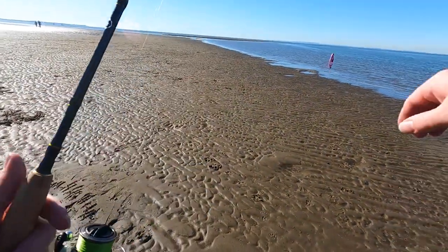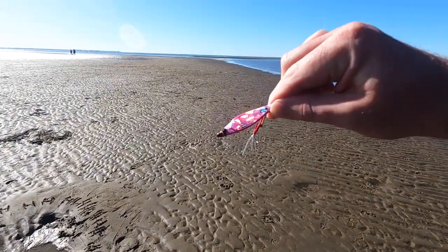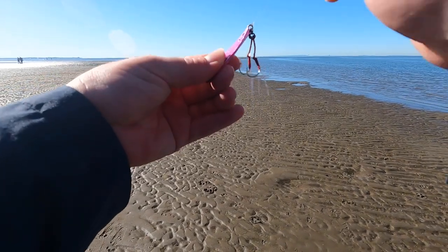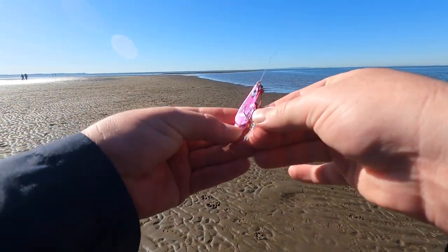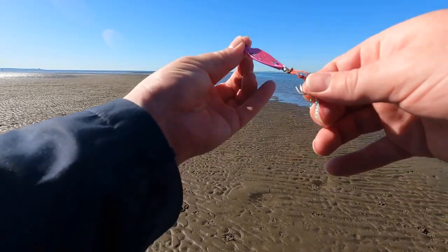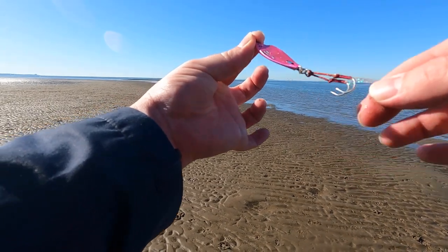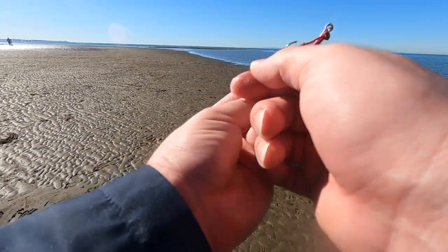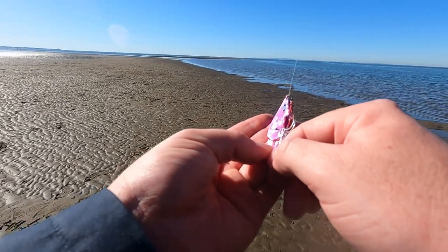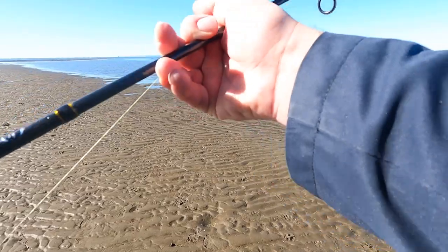I just want to show you how I'm fishing this lure. I've got it tied on this end so the hooks will be here, but sometimes I tie it on the other end as well if I want a longer presentation and the hooks will be down there. But today I've got it like this — that's how you're supposed to tie these jigs.